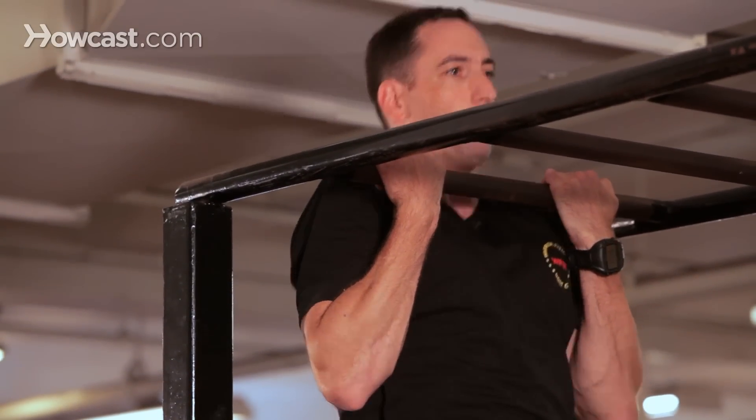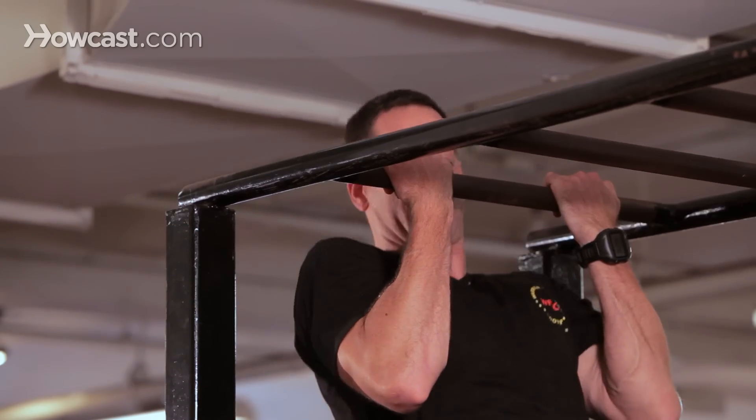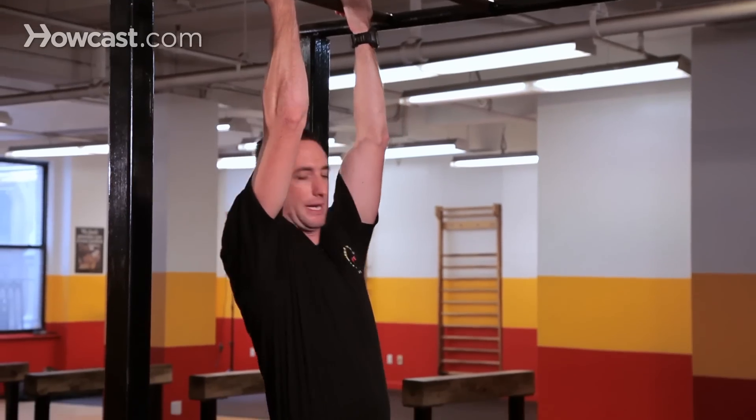You're going to jump up, chin above the bar, and release. Now another way to help build up to that full pull-up is you're going to jump up, grab the bar, put your chin above it, and slowly lower your body back down.